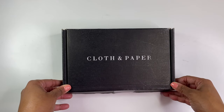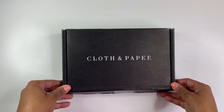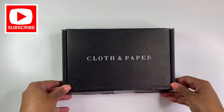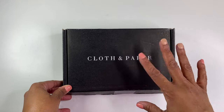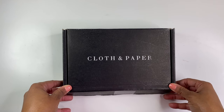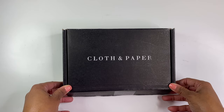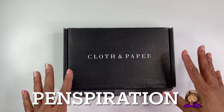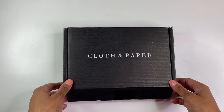Okay, so this is my very first Cloth and Paper subscription box and I'm so excited about it. I decided this time to go with just the pen box instead of getting the full stationery box, because I already have my planner lineup kind of already set. And so I didn't just want to continue having things laying around that I don't necessarily need. But anyway, this is my first one and I'm so excited.